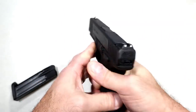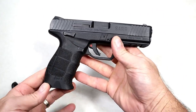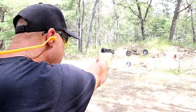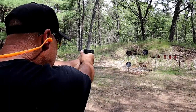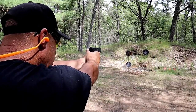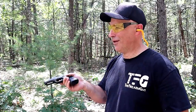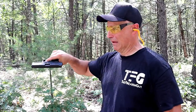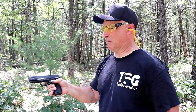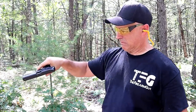Where this most shines is at the range — it performs very well, best used with 124-grain 9mm. Let's check out the SAR 9 reliability with a lifeproof test. Nice — it passed.